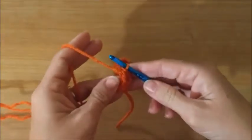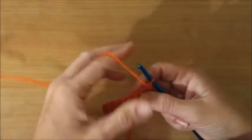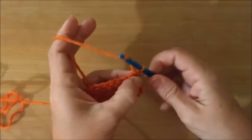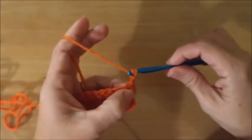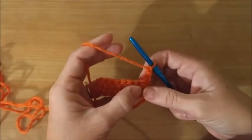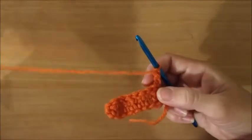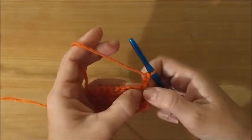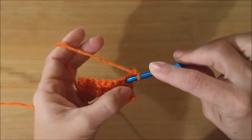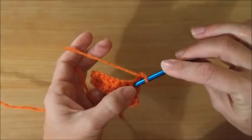Okay, so once you're at the end you turn and you need to chain two. This is like your double crochet at the end so your sides will be even, and then I start out right here, right below the chain two.